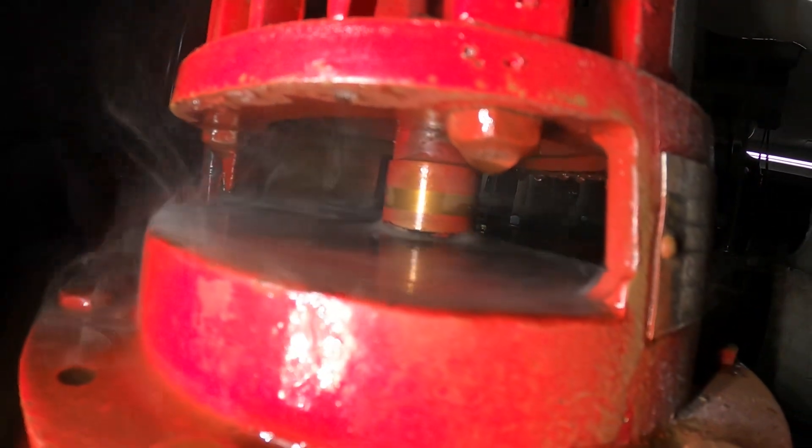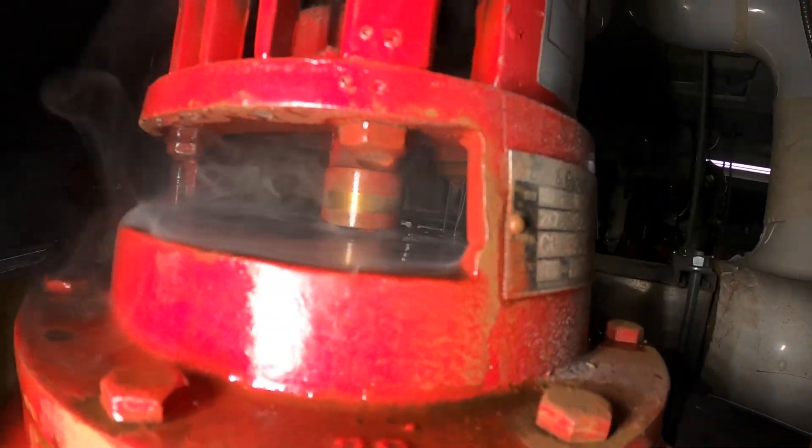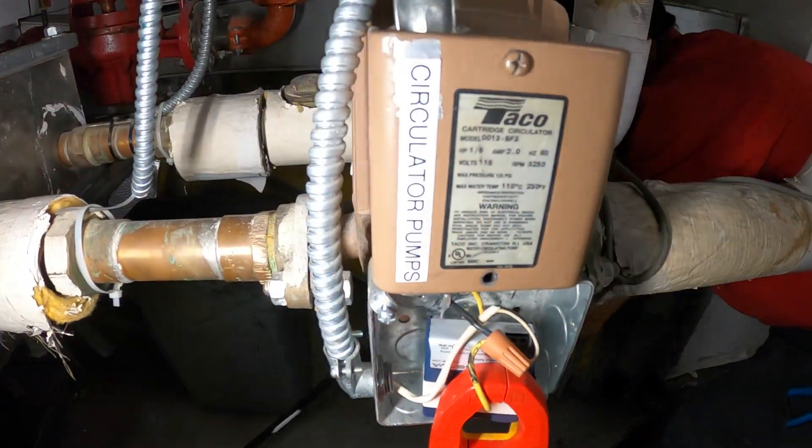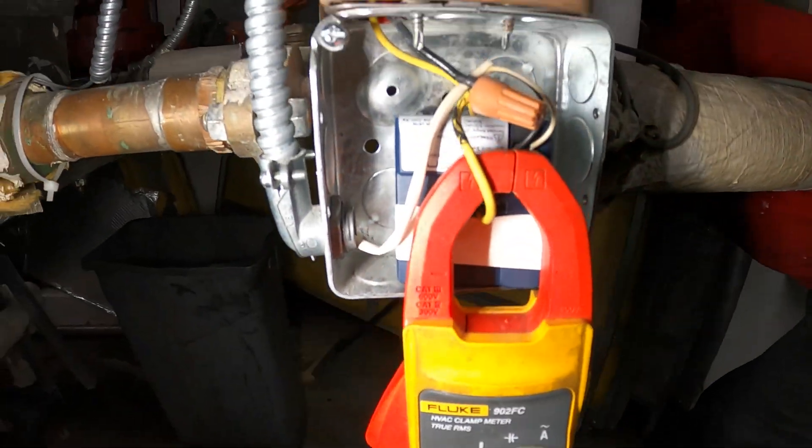Look at that smoke. I can see that's the water squeezing through the seal. We also got this little circulator pump — it's pulling 1.5 amps. We gotta shut this down.